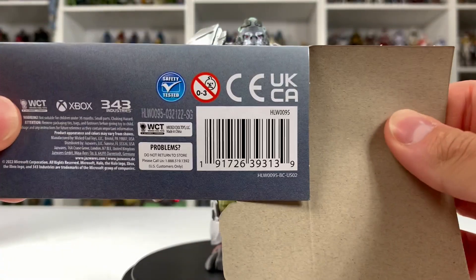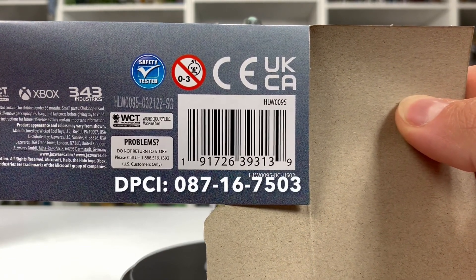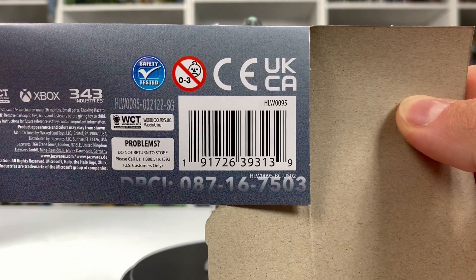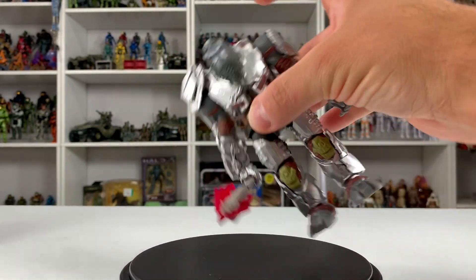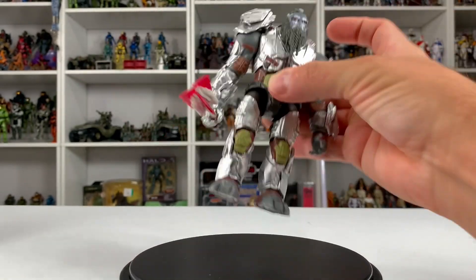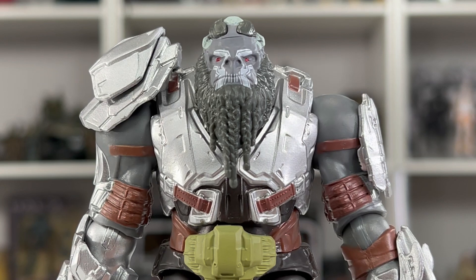Atriox is now out of the packaging. For those hunting in store, here is the barcode and the DPCI for Atriox — feel free to screenshot that and show it to your Target employee. First thoughts: Atriox is hefty, like we've seen with the rest of the Brutes, especially Escharum. No loose joints — I had a loose torso and leg on my previous Escharum, but I'm not having any of that with Atriox.